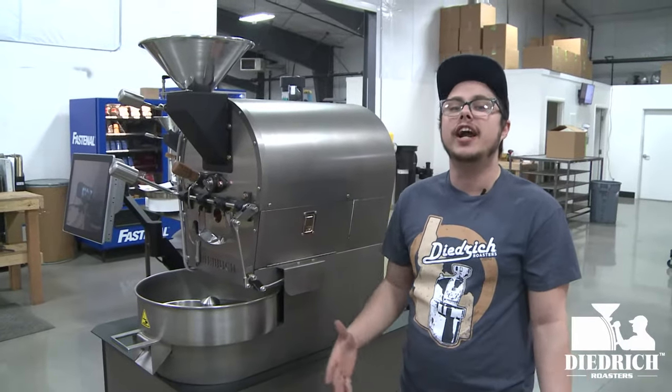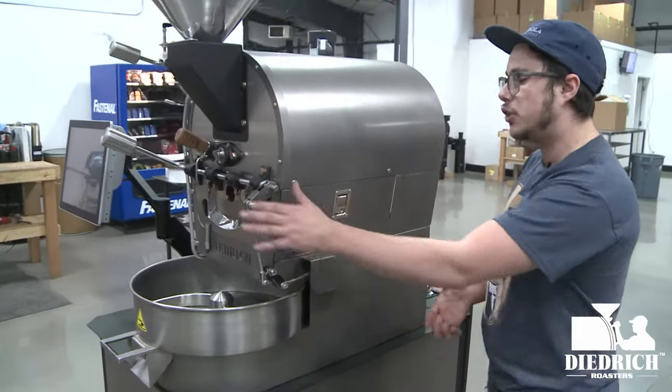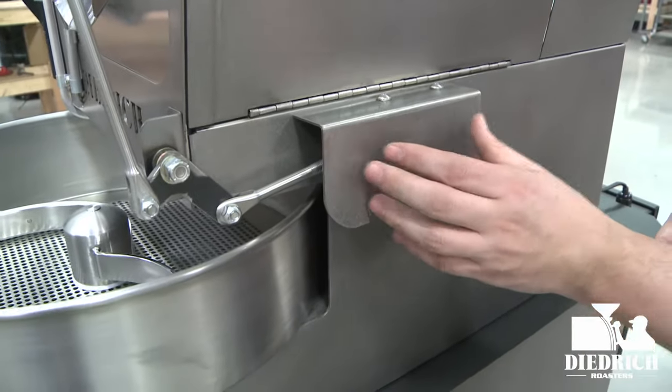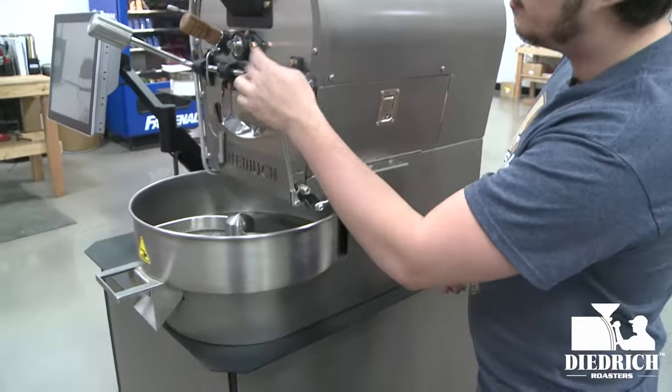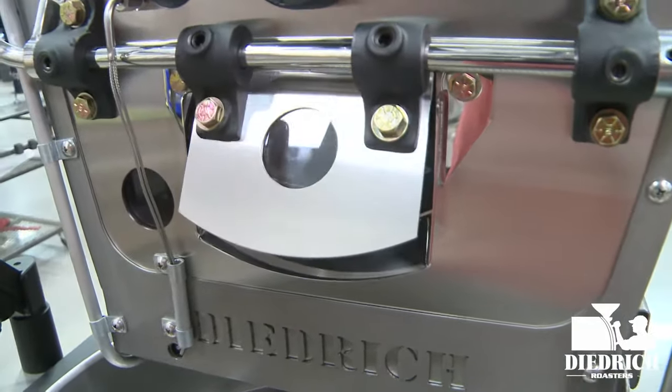Here on the side of the 2.5 kilo roaster you might be wondering what this is going off to the side — this is actually your actuator. Underneath here is the control arm that activates the front door for the automation, so it knows when the roast is over to open up the door.